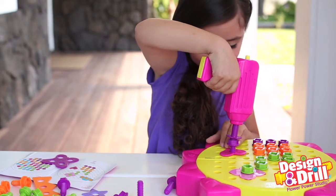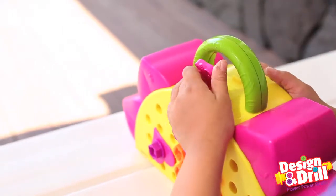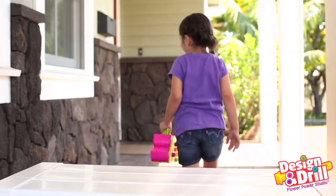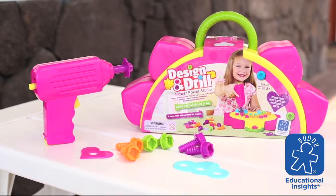You can follow the patterns in the guide or create your own gorgeous garden-worthy designs. And when you're done, everything fits neatly into the fold-up flower board carrying case. No messy cleanup required. Brought to you by Educational Insights.